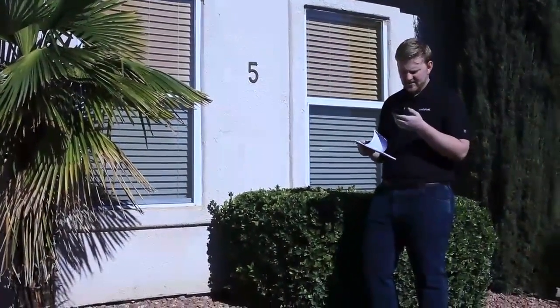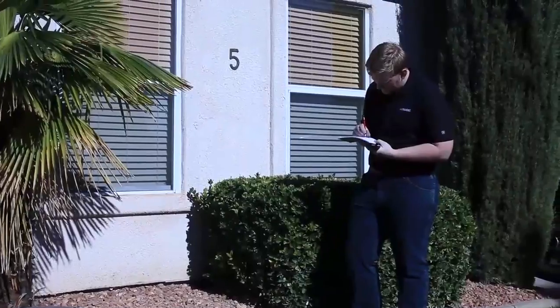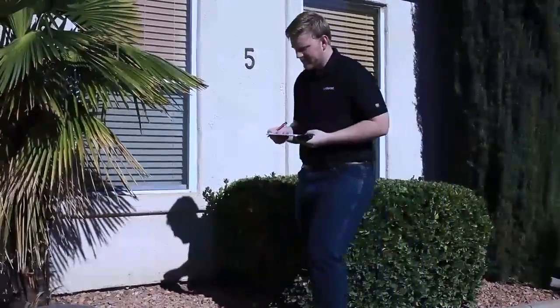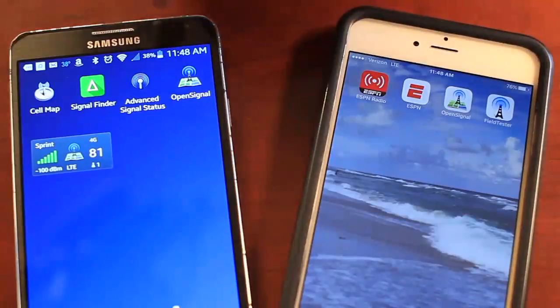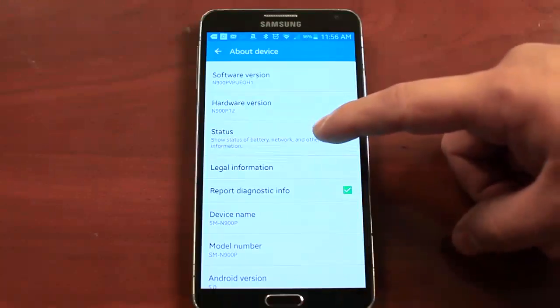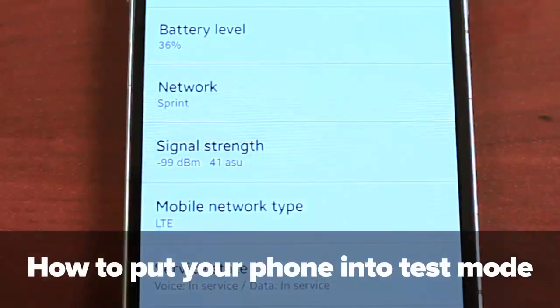To start off, we'll want to find the best signal location for your external antenna. You can go around with a pen and a piece of paper and note the signal readings on each side of your home. You can look at the bars on your phone, but these are fairly inaccurate. We can also put your phone into field test mode to see a numerical reading of your signal outside. We have a video covering this — click here to learn more.